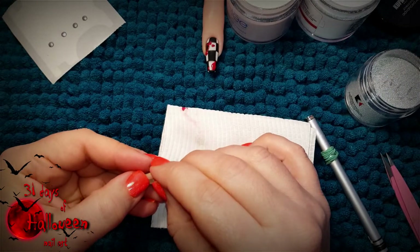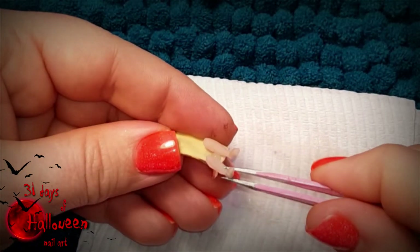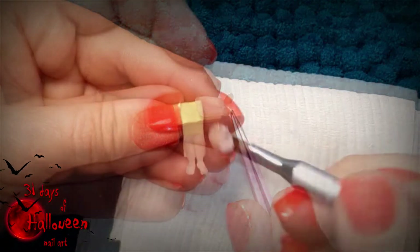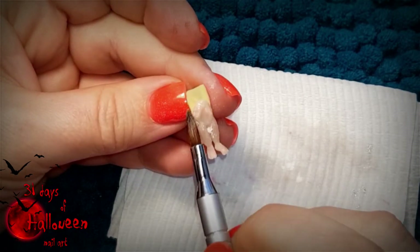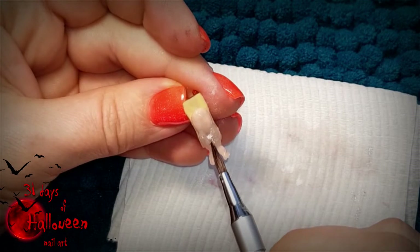Pick up the legs and place them onto the bed. Hold them in position and secure them using a small bead of clear acrylic. With the legs in place, then place a bead of nude coloured acrylic at the centre of the bed, and this will represent the belly of the dead body.